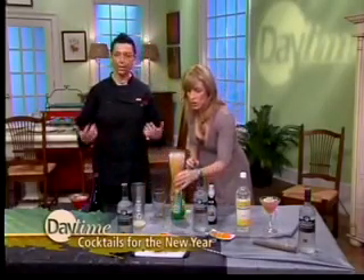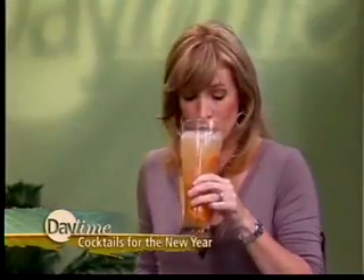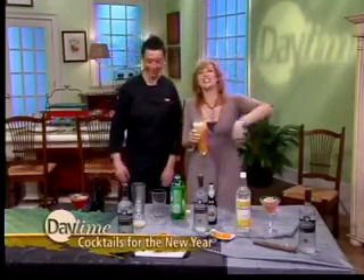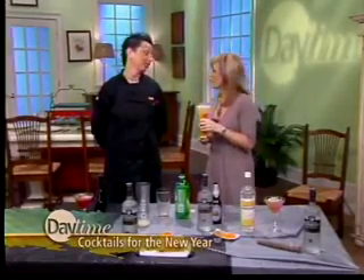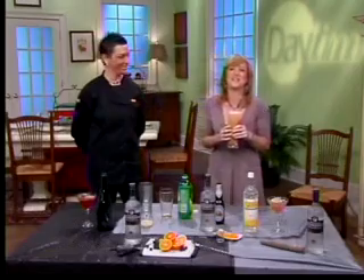Beer cocktails are really going to be trending, especially with so many unique handcrafted breweries becoming popular. Republic National's mixologist Sly Cosmopolus — thank you so much, we really appreciate it. This beer cocktail is delicious. We'll be right back with more Daytime, so don't go anywhere.